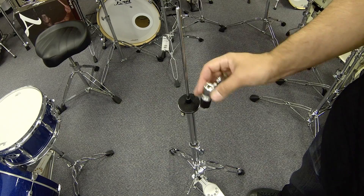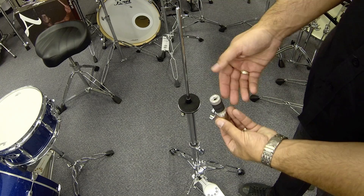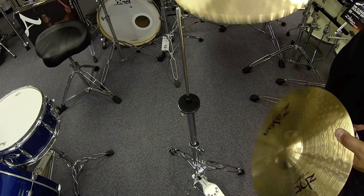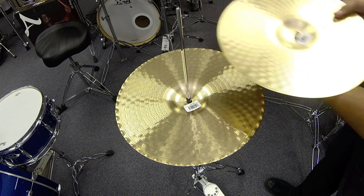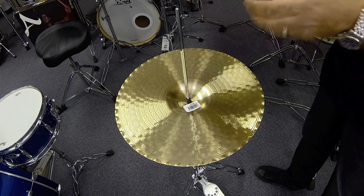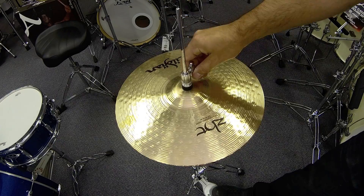Now we're going to put our hi-hats on. This is the clutch — it attaches to the rod. When you push the pedal, the cymbals cradled between it will move up and down. To operate, remove the nut and one of the felts. Take the heavier of the two cymbals — the one that says bottom hi-hat — and place upside down over the rod. Then take your clutch, feed through the cymbal, replace the felt and then the nut. Tighten so it's reasonably firm but not too firm — this cymbal needs to move as well. Then carefully place the top hi-hat over the rod and slide down. Tighten with a gap in between, and then use your pedal to hear what it sounds like.